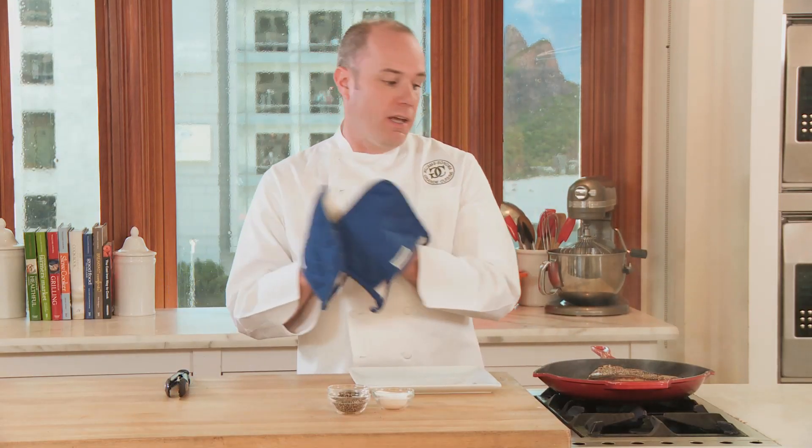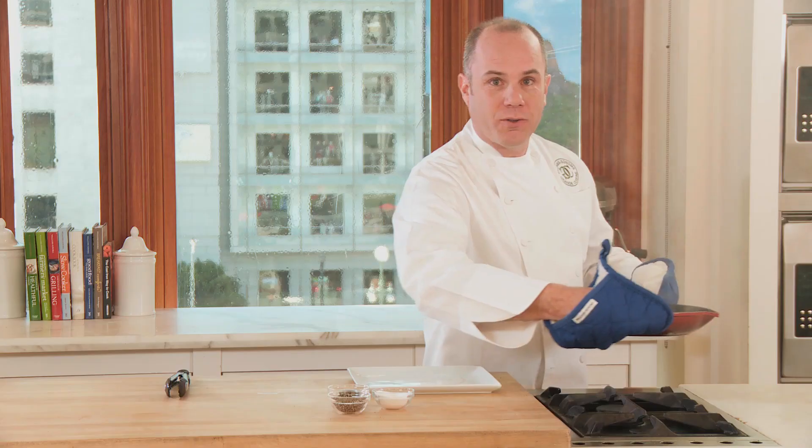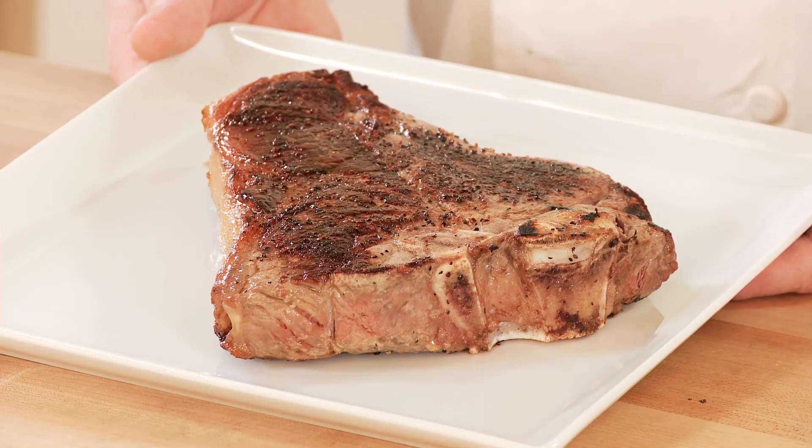Our steak is perfectly seared and we're now going to finish it in the oven. The large loop handle is going to make this really easy, even with pot holders. We now have a perfectly cooked porterhouse steak made in the Le Creuset signature fry pan.